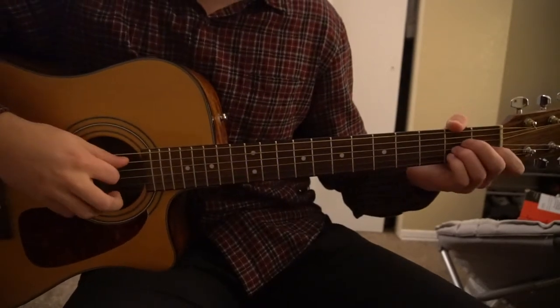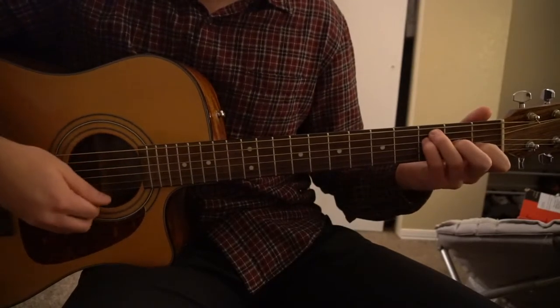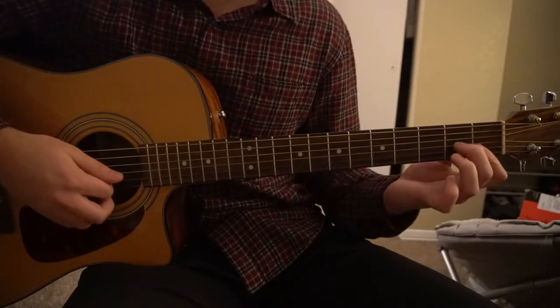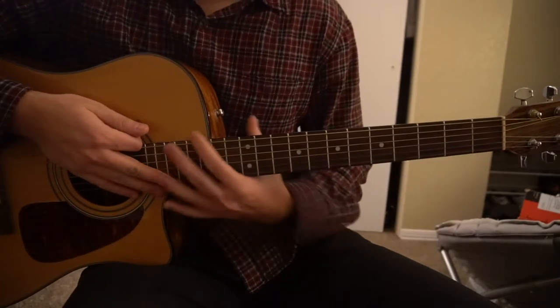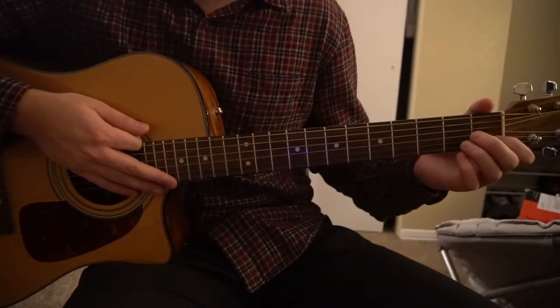We have four chords we need to learn: an A minor, a D minor 7, an F, and an E. If you can't play the D minor 7, we can go ahead and play a D minor chord instead. I'll be teaching you those chords here, so if you already know them, go ahead and skip ahead in the video, and I'll show you how to play them and strum along in the progression.